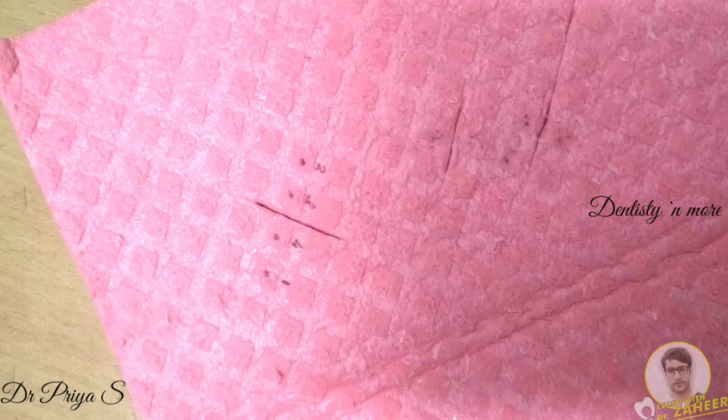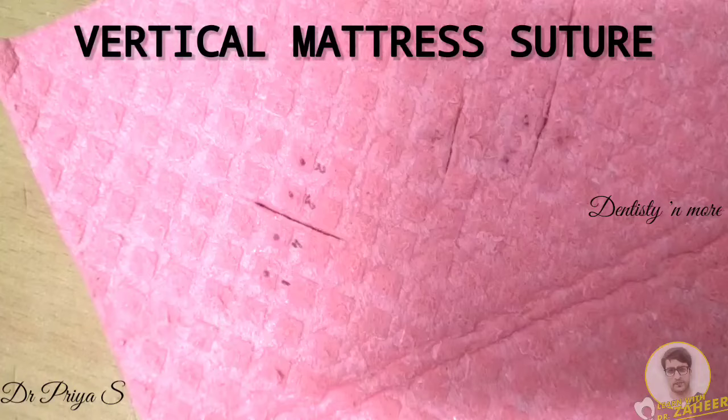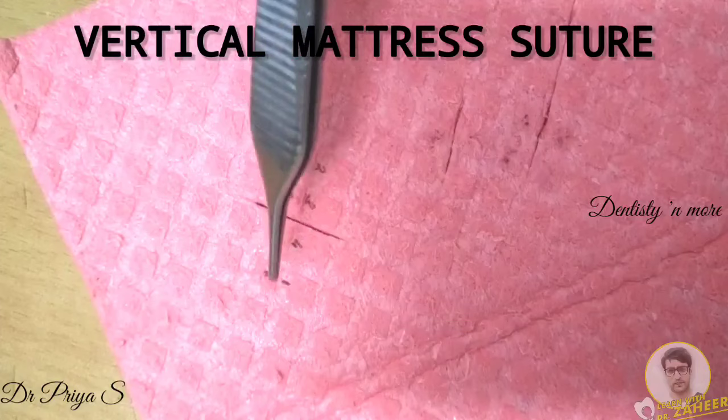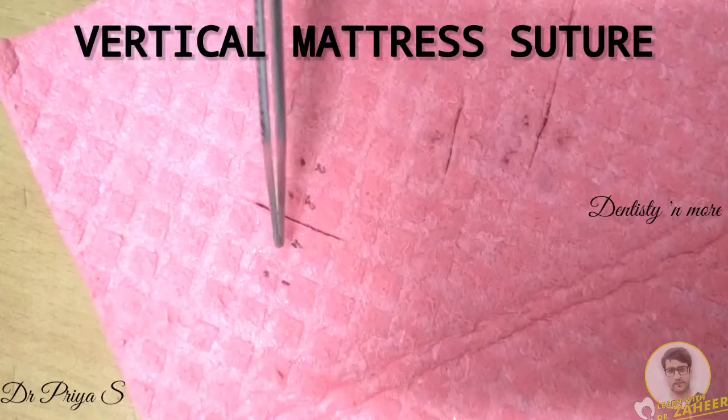The next suture technique is vertical mattress suture. It is similar to a simple suture but an additional bite is taken through the wound edge for edge eversion. The first pierce or bite in a vertical mattress is taken deep and slightly more away from the wound margin when compared to that of a simple interrupted suture.